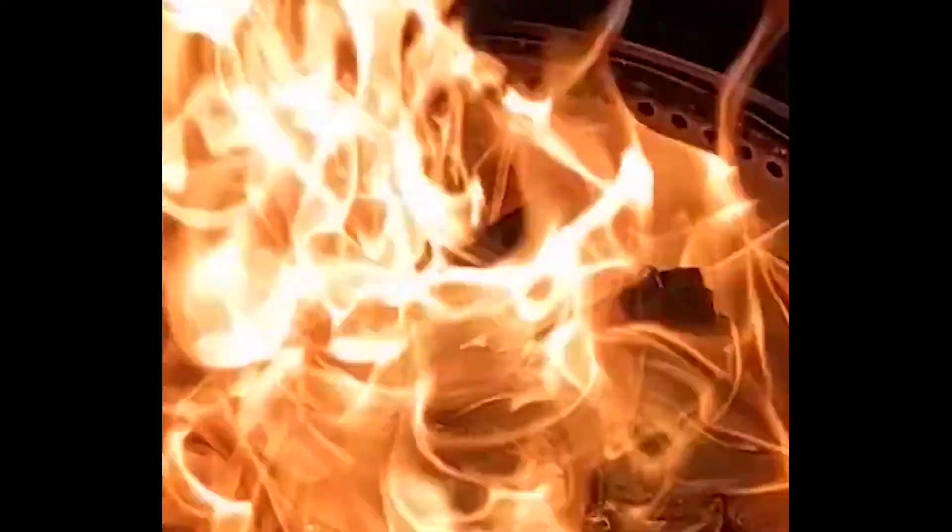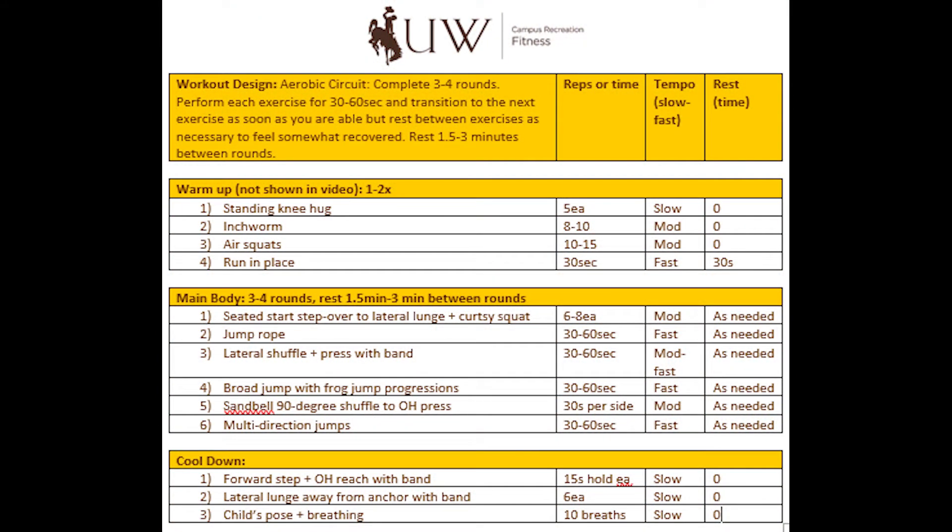I'm going to describe our workout coming up. There's going to be a page you can pause if you need to. It's going to be an aerobic circuit, which means we're going to get the engine revved up and then keep it warm for the whole time. It's a circuit — three to four rounds. You're going to perform each exercise for 30 to 60 seconds with a transition to the next exercise as soon as you're able, but rest as you need it. I want you to feel a little bit recovered, but keeping our heart rate and breathing rate elevated. There's an optional warm-up included. The main body is three to four rounds with a rest between rounds.